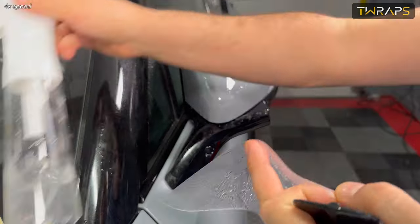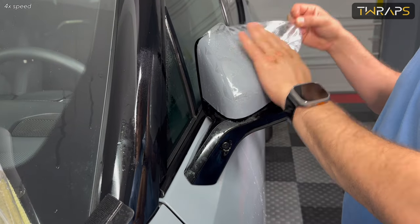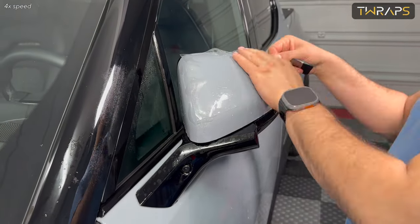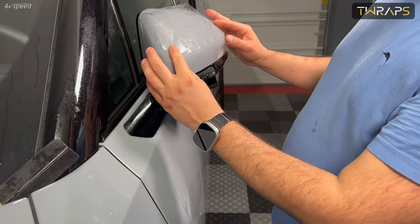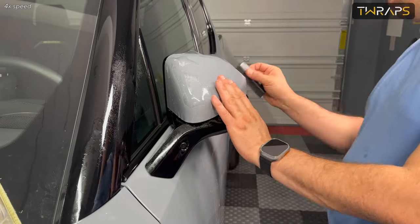I recommend not adding soap because this is an extremely curvy area and having soap there would make it very hard to install. So just use clean water and use a lot of it. The risk you run with clean water is that you might have some bubbles, so make sure you do this in a very well-lit environment so you can see if there are any bubbles.